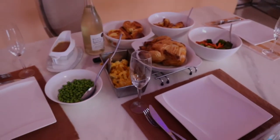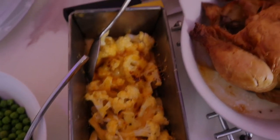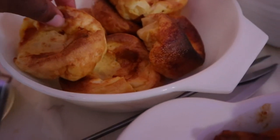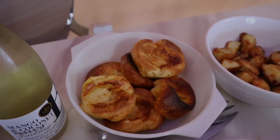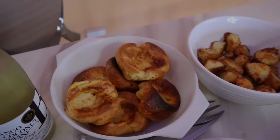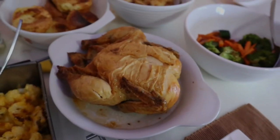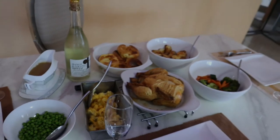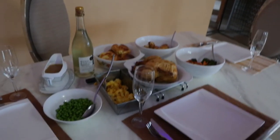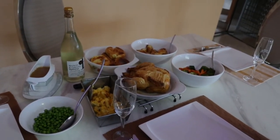This is everything: we have gravy, peas, cauliflower cheese, Yorkshire pudding — I think for a first time I did pretty well. If you've had Yorkshire pudding before, comment below and let me know how I did. There's also roast potatoes, roast veggies, and the chicken. We also got some non-alcoholic champagne from Woolies. That's my Sunday lunch done — I'm going to call everyone now and we're going to eat!